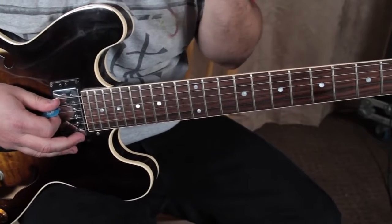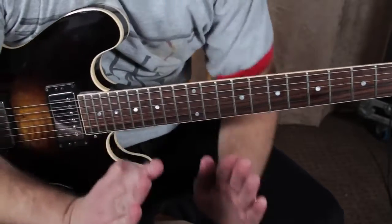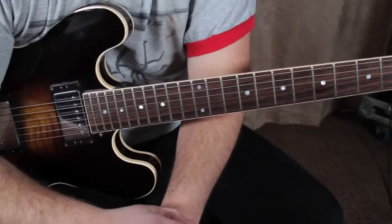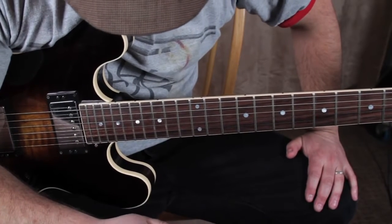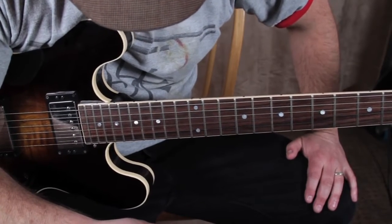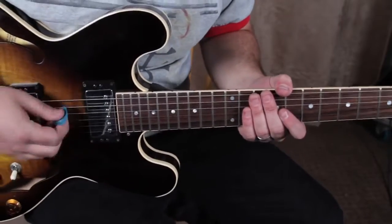I'm using a Fender DeVille amp — all the EQs are pretty much just straight up in the middle. What I was using there was a Fulltone Plimsoll pedal, with the drive about halfway up. That's it.